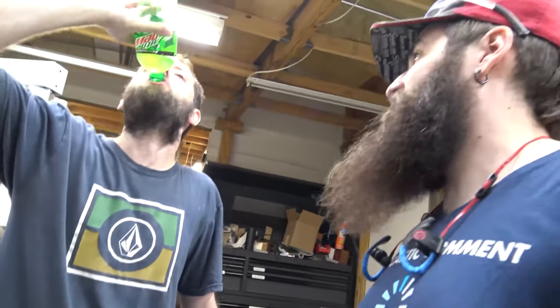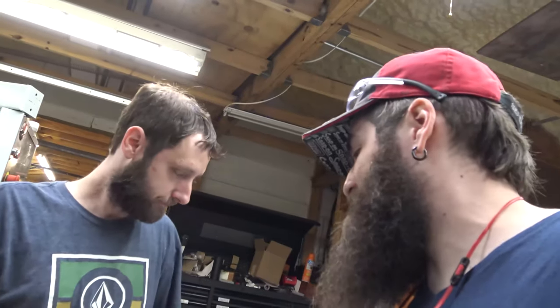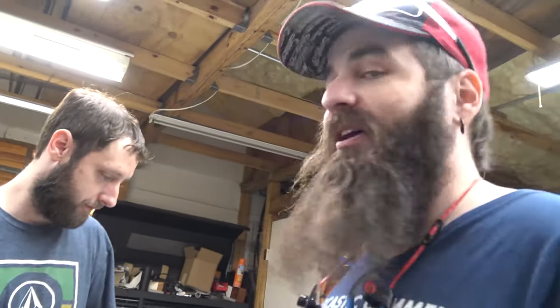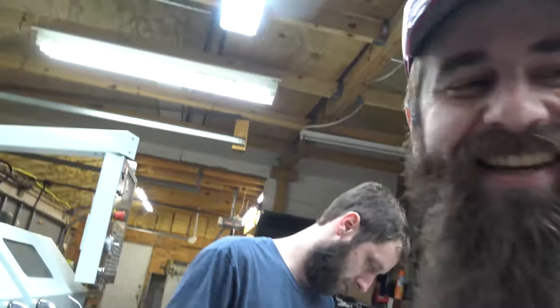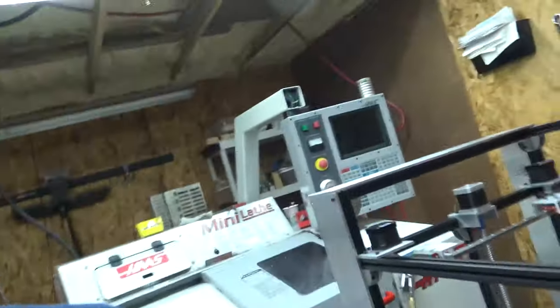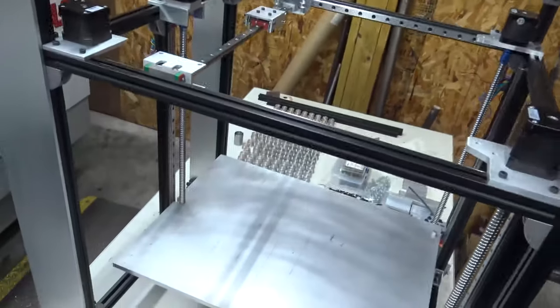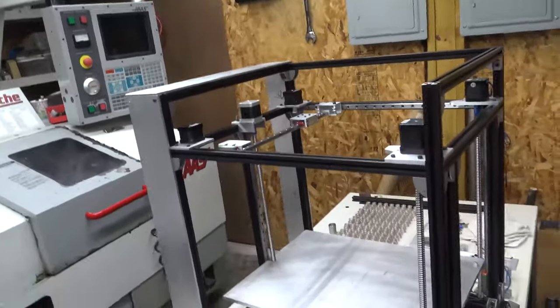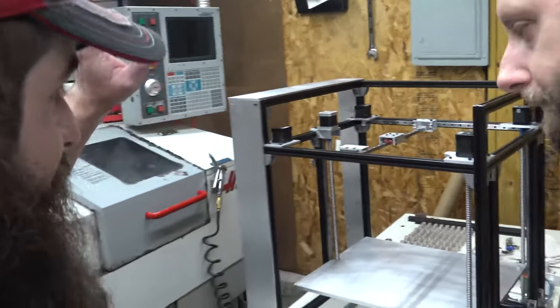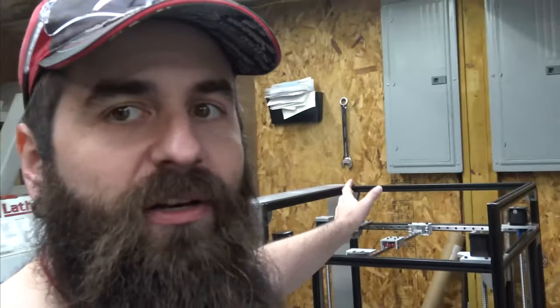We haven't made a video in a while, we're a little rusty. We've been busy, we've been sick, we've had a bunch of projects that we got behind on because we were busy and sick. But here's the long-awaited semi-complete prototype — we're running with Solid Core.